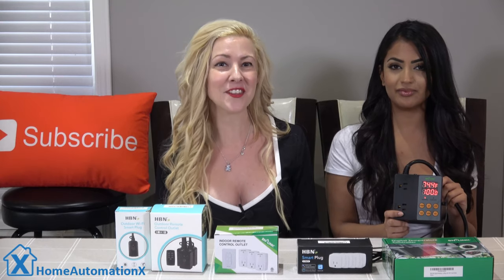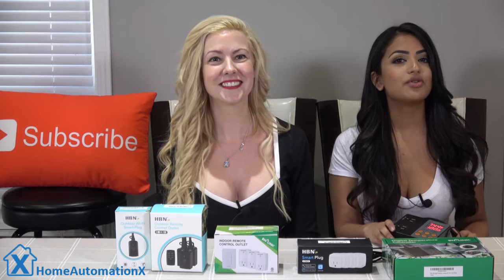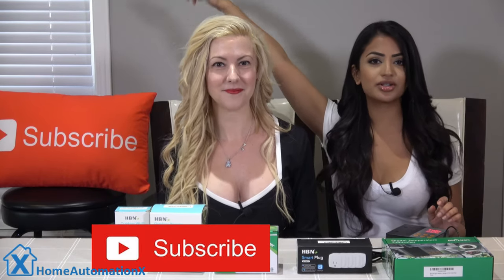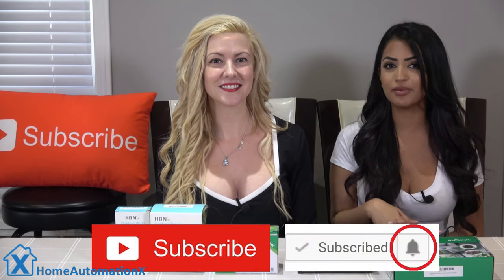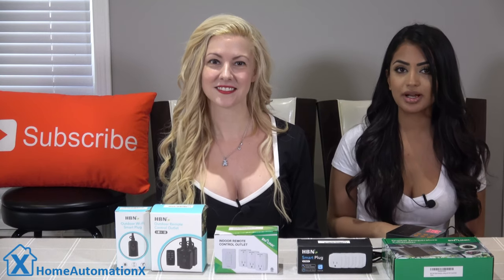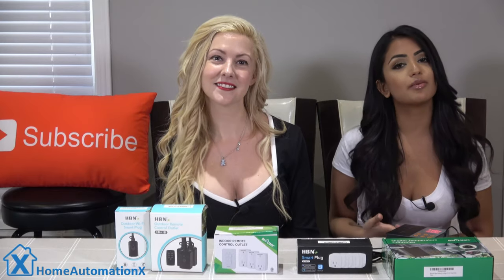We have that and all this other awesome stuff that we're going to be going over. If you haven't already, guys, make sure you are subscribed to our channel and click that bell icon to remain notified because we do release videos on a weekly basis. Also, please use our Amazon links if you shop on Amazon. These links are in every one of our videos and they do really help us out.